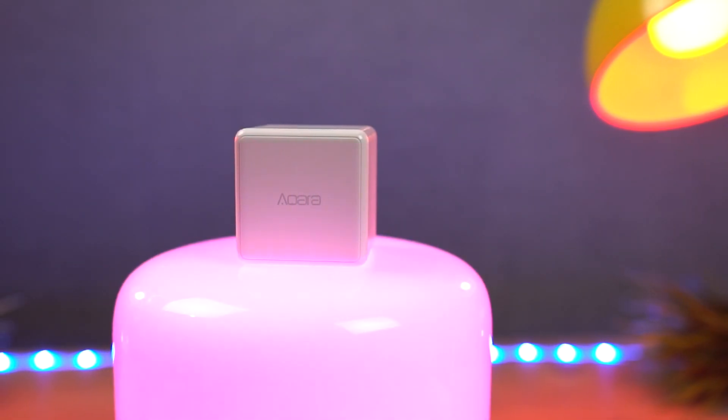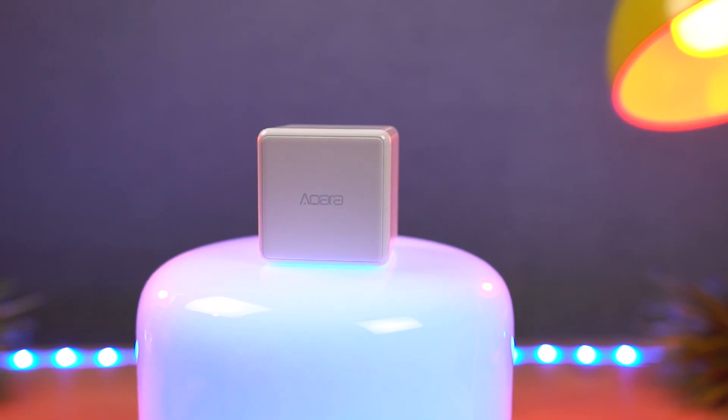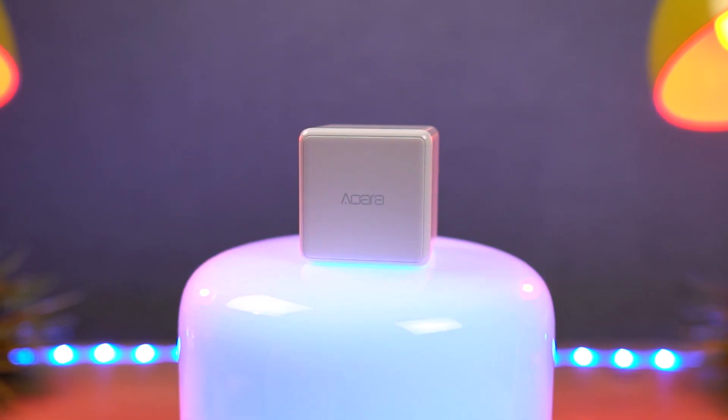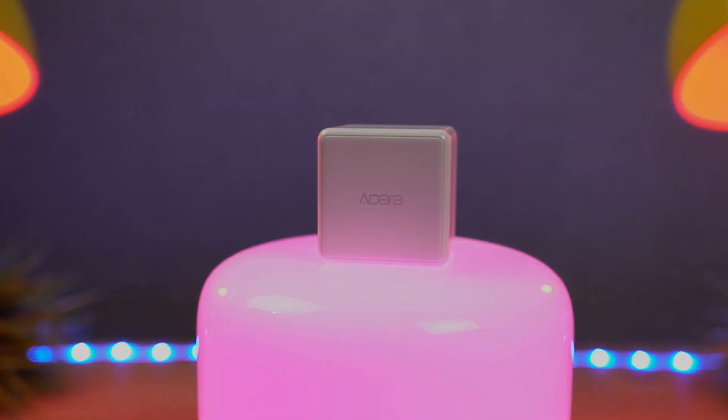Hi there guys, I'm Nikhil from GradyTech and in this video I'll be unboxing this Akara Magic Cube from Xiaomi. I'll also be setting it up and giving you a quick hands-on review.